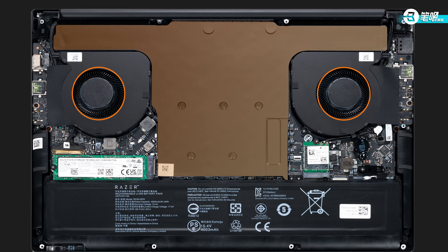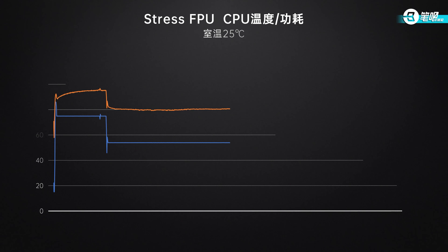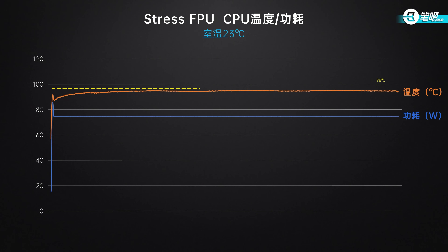For cooling, it has dual fans and a large-area vapor chamber, and the whole cooling module takes up half the interior space. Room temperature was 25°C during stress testing. Under CPU FPU stress, the CPU was at 78.9°C, 54W, 3.85GHz. It turned out it was stable at 75W at first, but once the CPU hit the thermal threshold of 96°C, power was limited to 54W. If the room temperature is cooler, the CPU wouldn't reach 96°C and could keep running at 75W. However, once it dropped to 54W, it couldn't go back up.